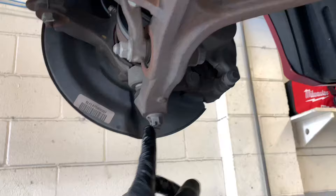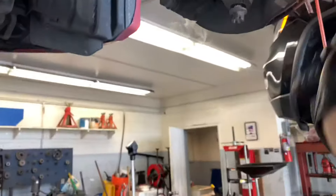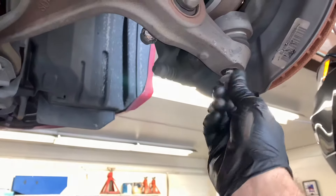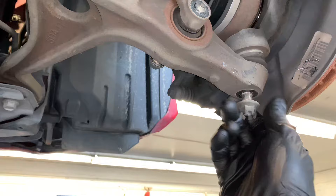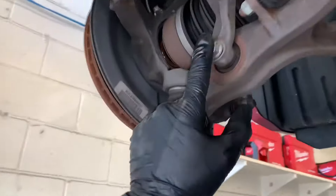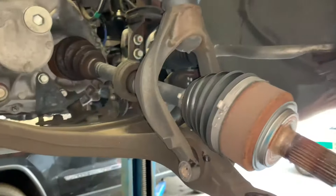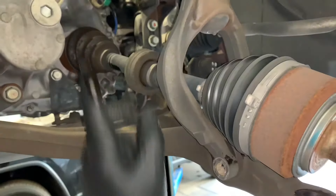Remove the cotter pin from the ball joint, unbolt the ball joint, and unbolt the wishbone — do this for both left and right sides. Throw away the old cotter pins. After unbolting the ball joints, screw the nuts back on slightly and strike the side of the control arm with a hammer to pop the ball joint free. Then take off the nut and lift the ball joint out. Remove the bolt through the wishbone on both sides. I used a tie strap tied to my hoist to get the suspension and brakes out of the way.